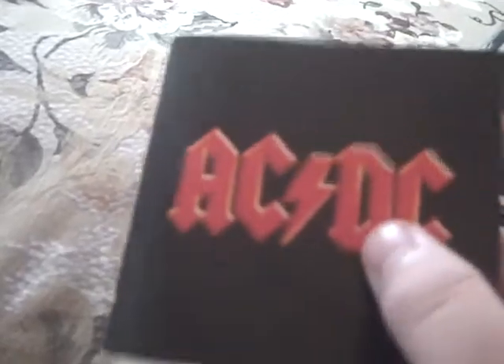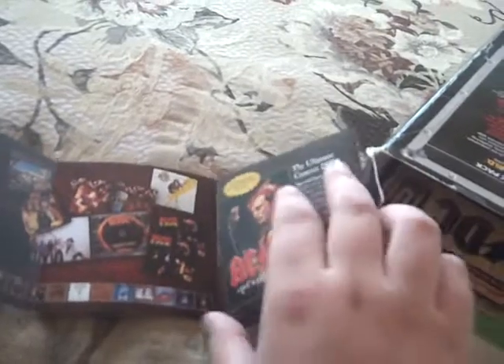Here's the inside. It came with a shirt, but I took that out because I wanted to see if it would fit me and I don't really care for it. Here's a little booklet of ACDC stuff — it's pretty much advertising for all their other albums and stuff.